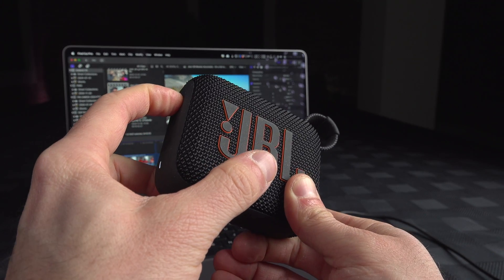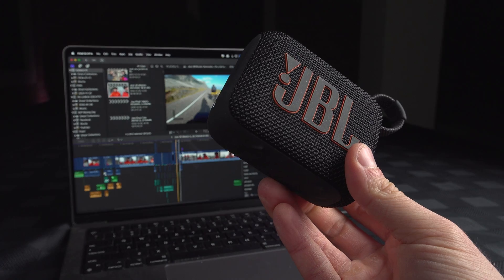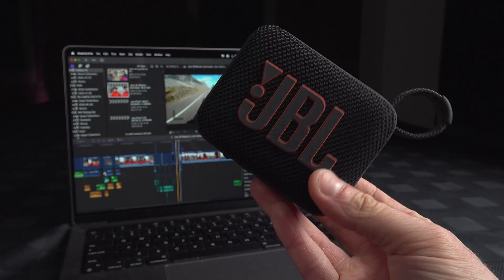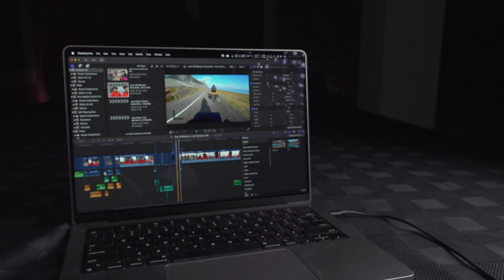You can power it on and you will hear that it will connect to my phone. So it's now back to a regular speaker. I hope this was helpful.